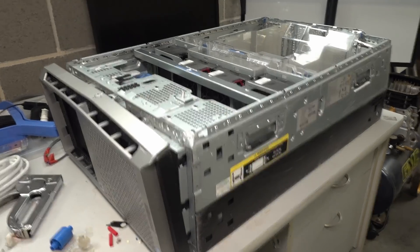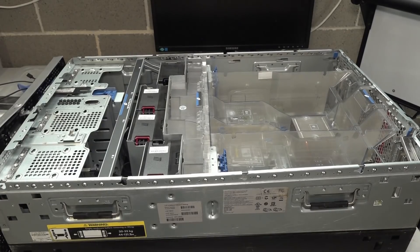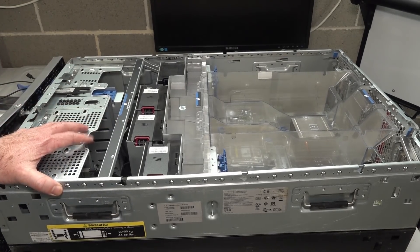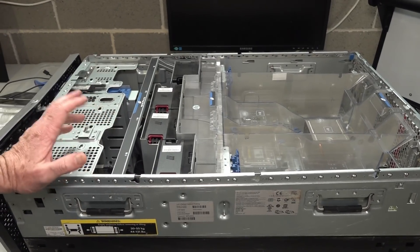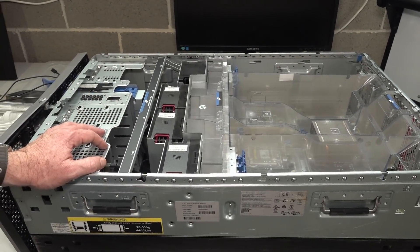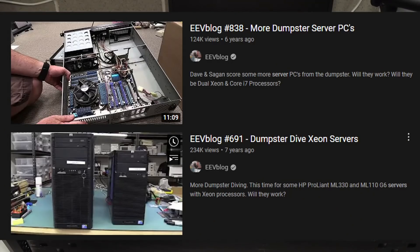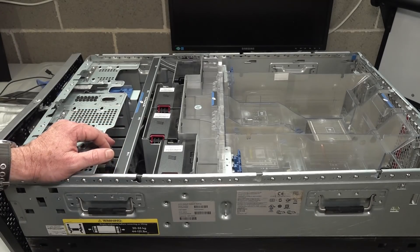I know nothing about these. I have found HP ProLiant servers in the dumpster before and I actually sold them because they were like dual Xeon. This one is also a Xeon — you might have seen the Xeon sticker on the front — but unfortunately it's only single.